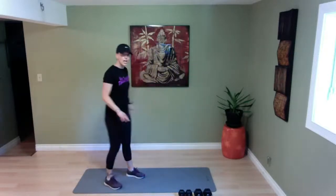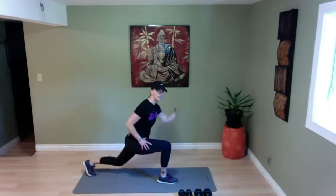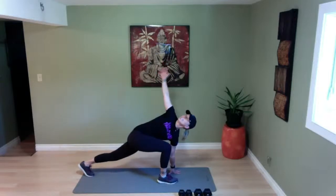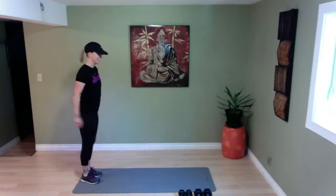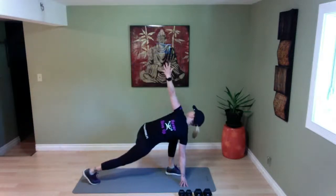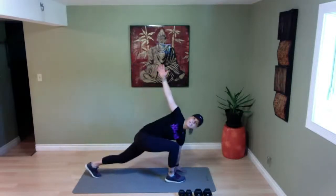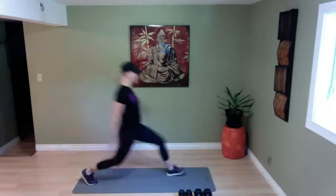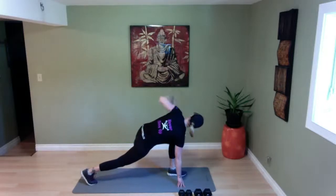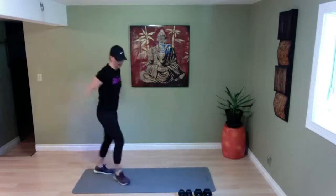We're going to do a lunge to the front. Lunge it down — I want you to come all the way down with your hand to the floor, rotating it, coming back to center, and pressing back. Other side — down we go, rotating it, coming back, pressing it back. So there's a lot of power coming back — look at those glutes working at the same time. Down, rotate, center, and powering it back. Shaking it out.